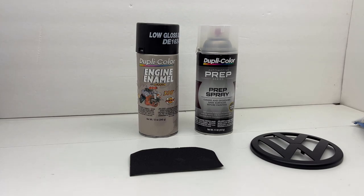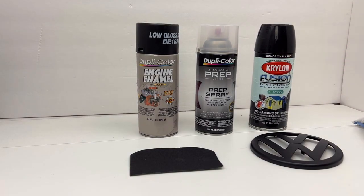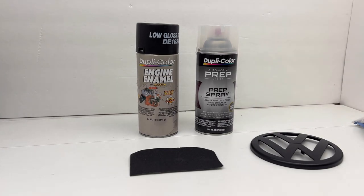I can tell you right now that this Dupli-color engine enamel is great paint. It dries quickly, goes on well, and I've had no trouble with it. Whereas the Krylon Fusion, which is designed for plastic, that paint is tricky to work with. It doesn't want to lay correctly, it drips easily, you've got to really be careful using it. It's not as forgiving as the Dupli-color engine enamel. That's just what I've found over the years of using different types of paint.